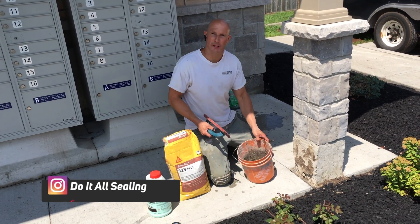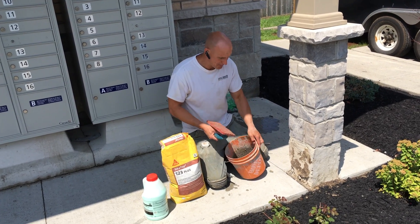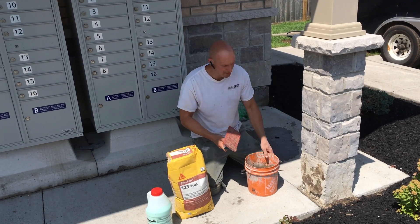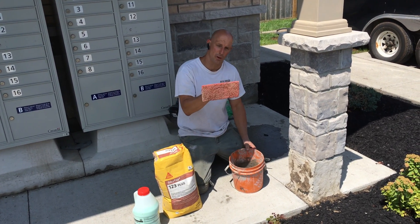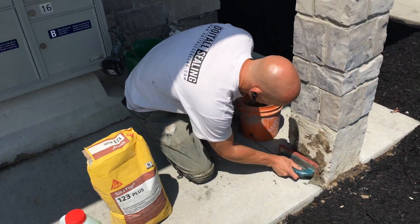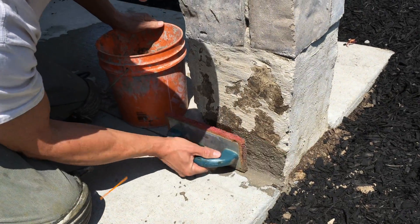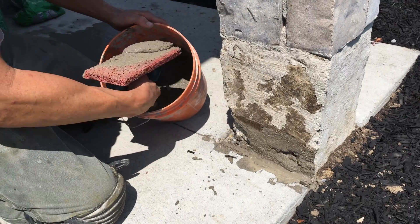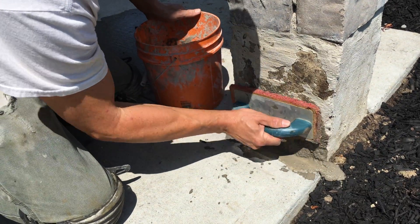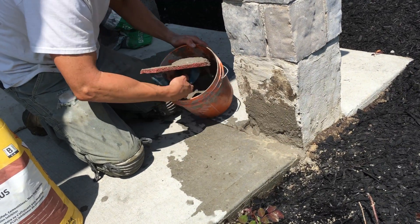So we've mixed the VersaSpeed. When you're mixing this you can mix it to your desired consistency, whether you want it a little more thin or a little more thick. Just know that once you mix it you've got to work with it fairly quickly. To apply the VersaSpeed onto the pillar I'm going to be using this rubber trowel and rubber float. I'm just going to press it in. It's a little bit more soupy than I wanted but I can touch that up. If you need to thicken it up you can just add more VersaSpeed to your mix and remix.